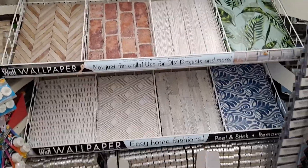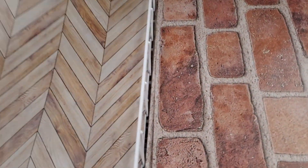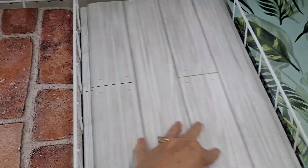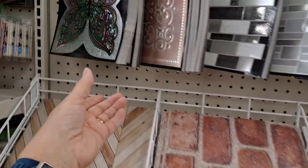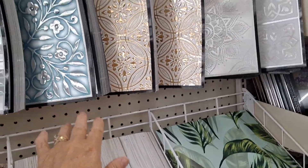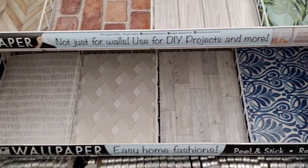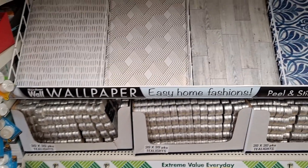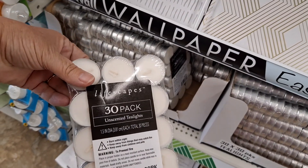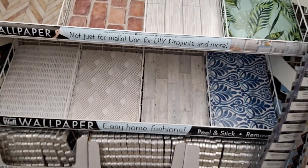This is something I have not seen before — these are wallpaper squares that are incredible. Look at these tiles — these are removable. What kind of home things would you do with these? And they have 30 packs of tea lights — I've never seen those before. Brand new, that's awesome — amazing!